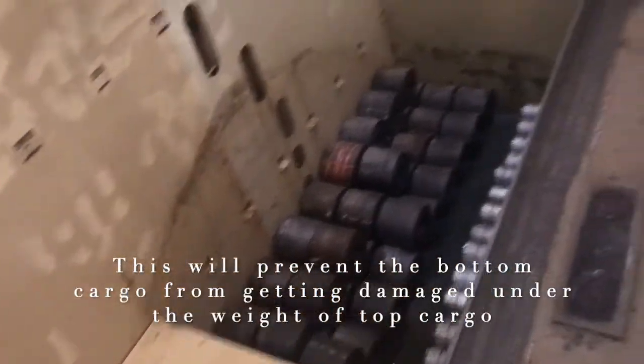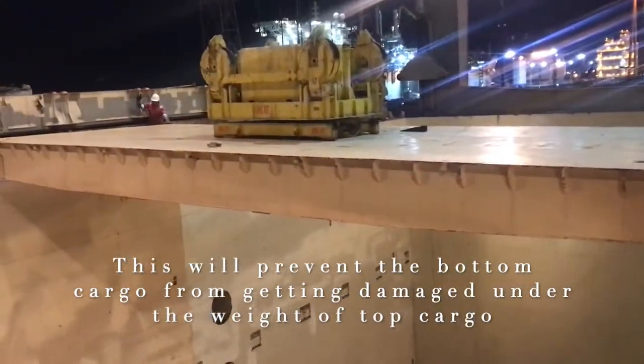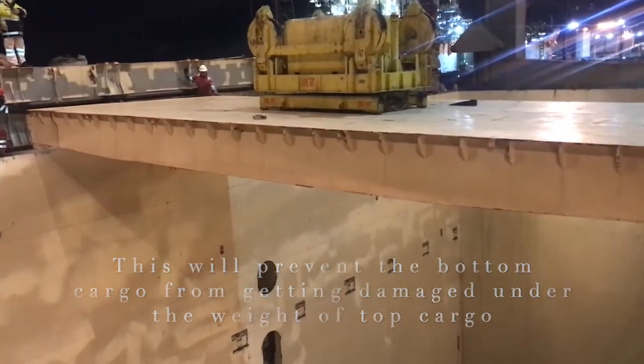Once fitted, you can load the next cargo on top of it — whether that's cargo, coils, or whatever you want. This is how the tween deck panel works. Thank you so much for watching.